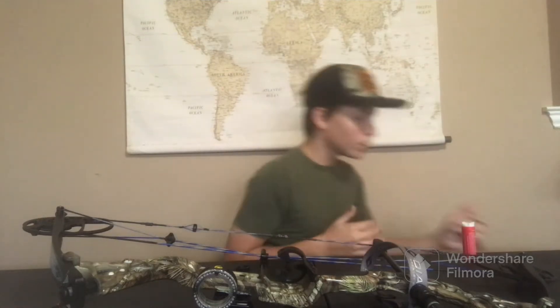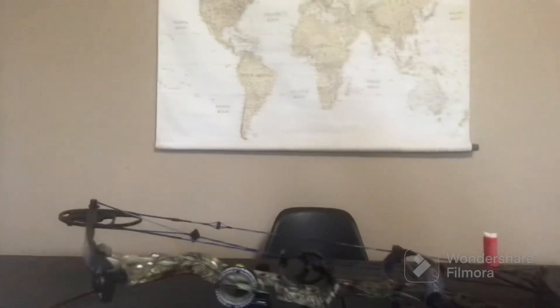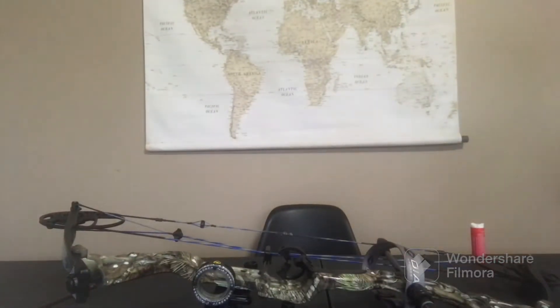I'm going to go around to the back of the camera and show you guys the bowstring. As you can see, the string still has a little bit of wax on it but that's alright — it's definitely looking quite a bit better.